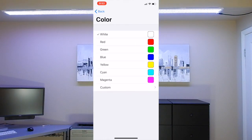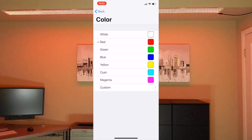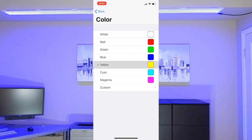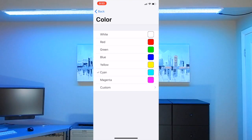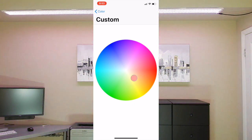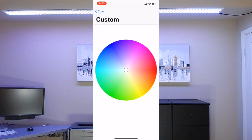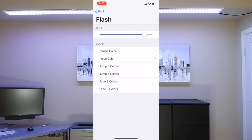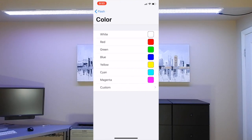Now I'll turn on the light and vary its brightness. We can change the color of the light from this palette of colors, or we can select a hue from a color wheel. There are also options to flash and cycle through colors at a variable rate.